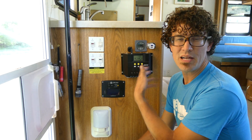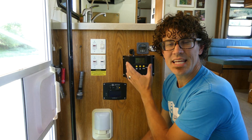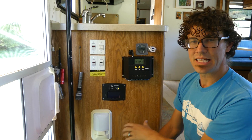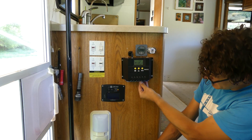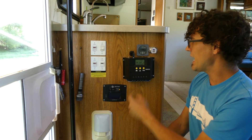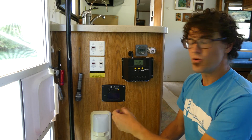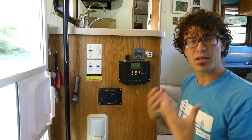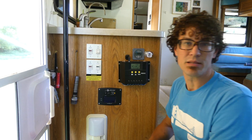The downside to that is that we don't get quite as much energy out of the solar panels as we could. This particular controller is kind of a cheap model from China, and it's really made to be mounted in the battery compartment. We mounted it out here so that we would have access to the information. We covered up where the wires go in with this little plastic cover for safety. And we had to buy a separate thermometer — this wire goes down into the battery compartment. It just measures the temperature of the compartment because it's supposed to be in with the batteries, but this allows us to mount it wherever we want and run that wire down into the battery compartment.